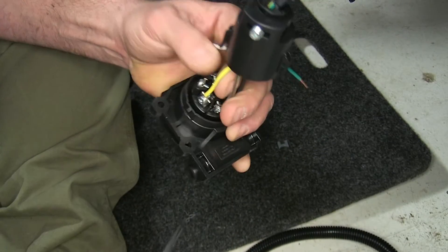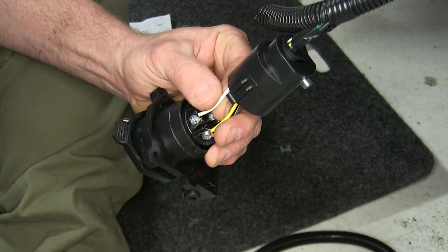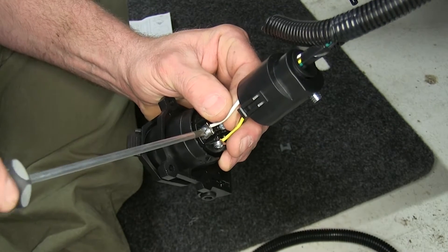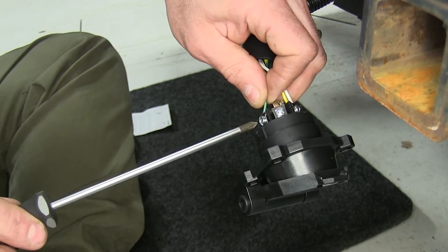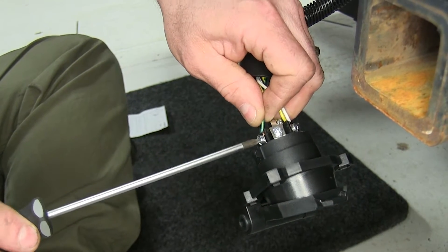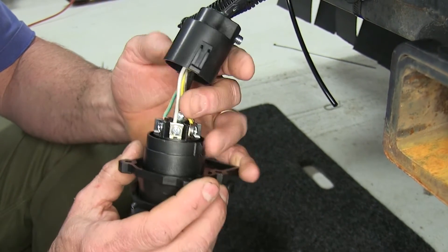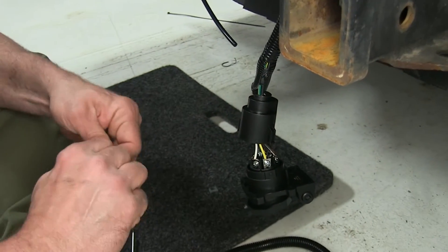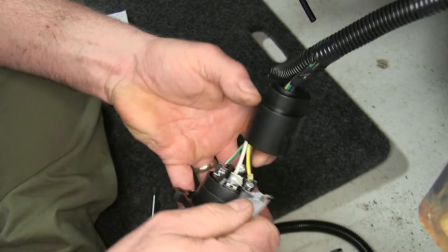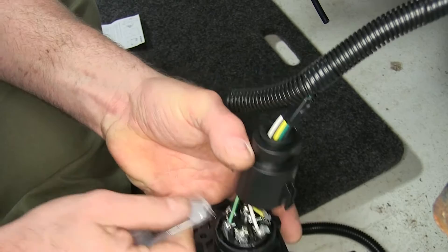We'll do our left turn, and we'll do our ground, and we'll do our right turn. There is a provision for a trailer brake, which our vehicle does not have. Once you have all those attached, we're going to take some of the supplied dielectric grease and apply some to the inside here, just to cut down on corrosion.